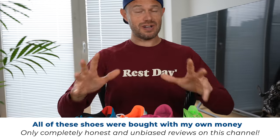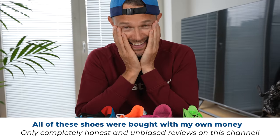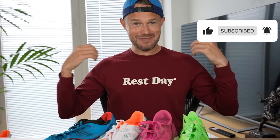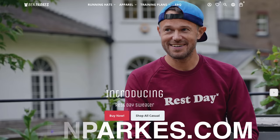As always, I bought these shoes 100% with my own money — cost me pretty much a thousand pounds to put this video together. So thank you so much to everyone that supports the channel, just by liking the video, subscribing, sharing with your friends, and checking out benparks.com where you can pick up this sweater and loads of amazing merch and the best running hats in the world.